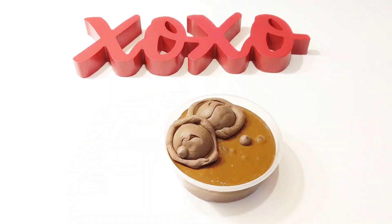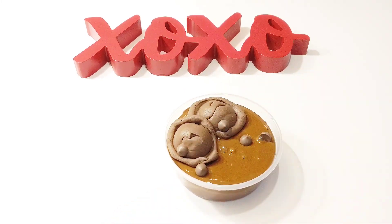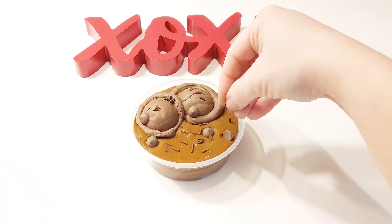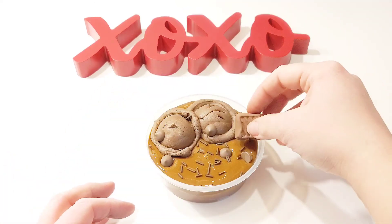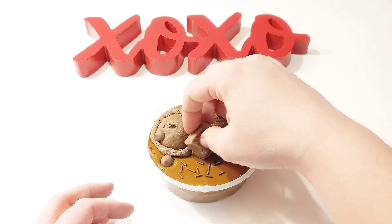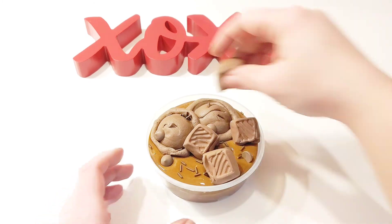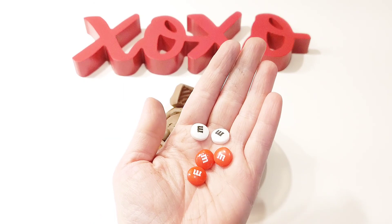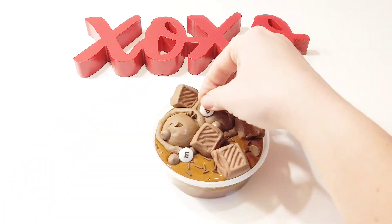Next we add fake chocolate chips and fake chocolate sprinkles. Our fake chocolate bars look so cute on top of our chocolate chocolate chocolate slime. We still need to add our fake chocolate M&Ms in Valentine's Day colors.